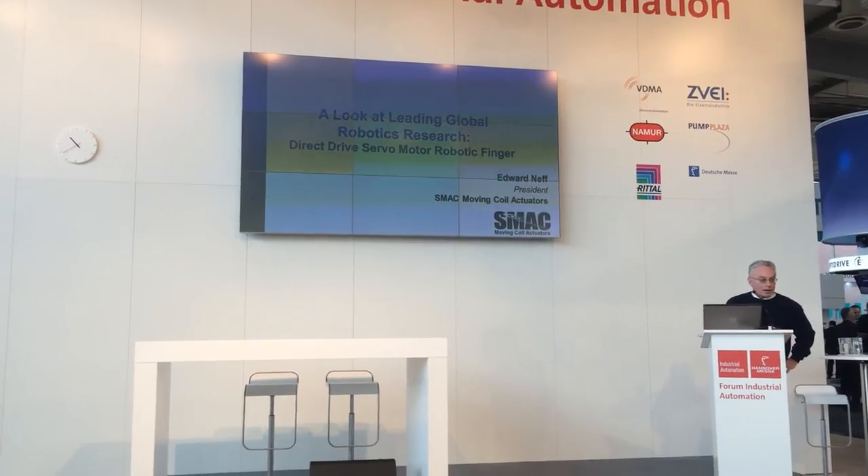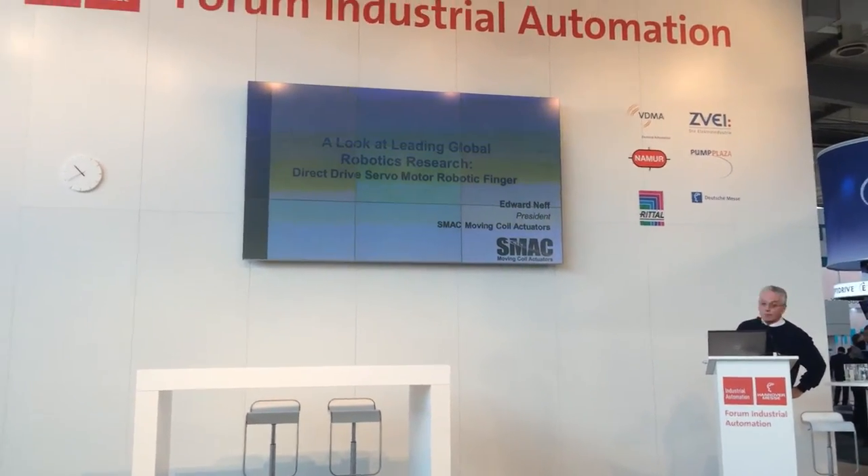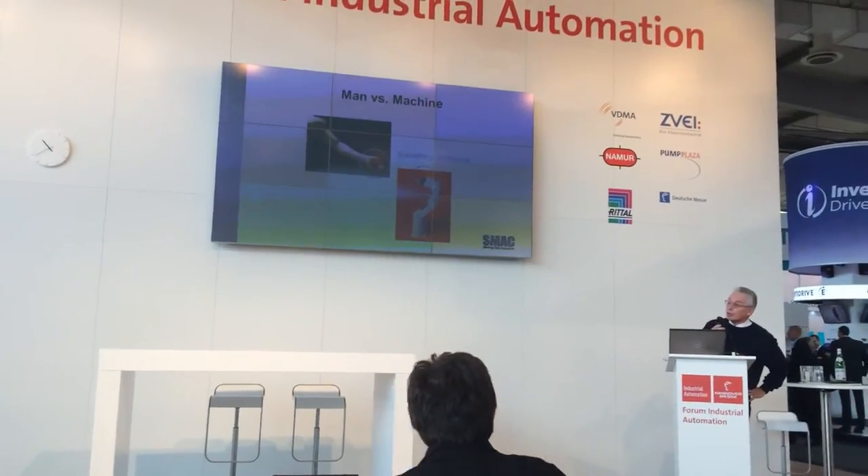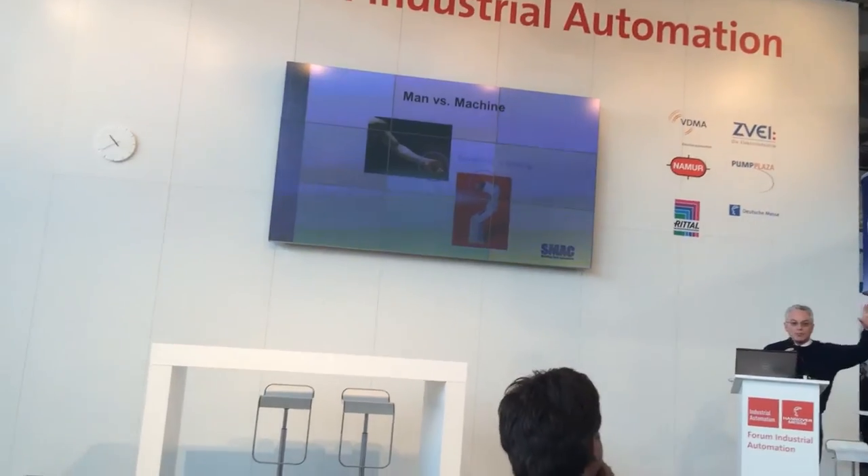I was in Chicago three weeks ago. I was doing it again here, so I'll talk with you. Man versus machine — if you look at robots today, something's missing.